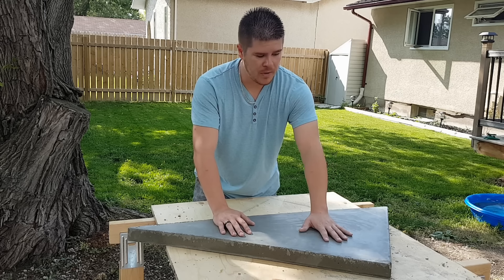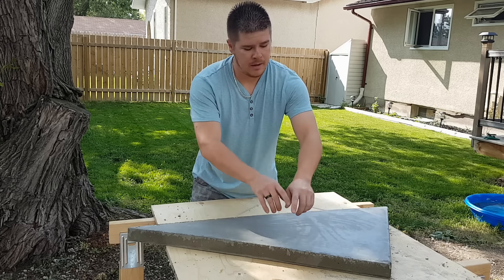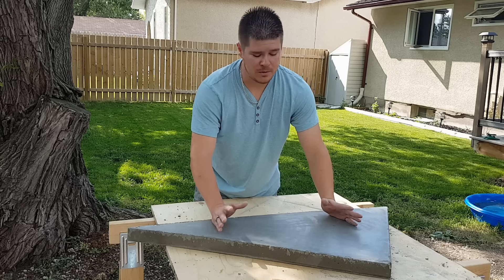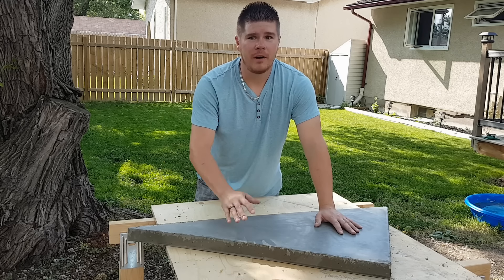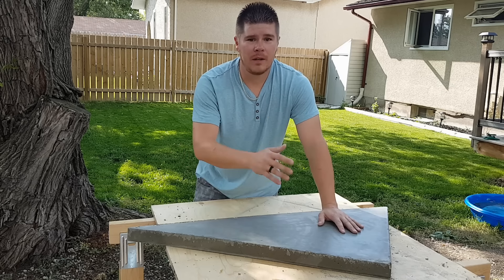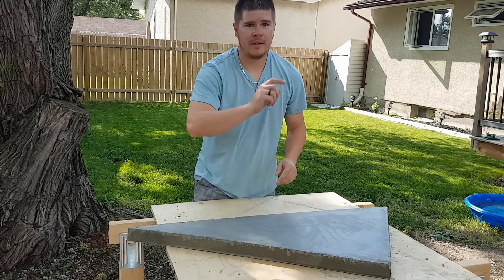This one here I literally just demolded right now — it's from my parents. It's kind of a really long triangle shape. You can't really buy that one in store, so if you guys have any odd shapes that you may need and can't find in store, go ahead and make it yourself. I had a whole bunch of partially used bags of concrete, I had the melamine, so I figured I might as well do it. Follow along and I'll show you exactly how I did this.